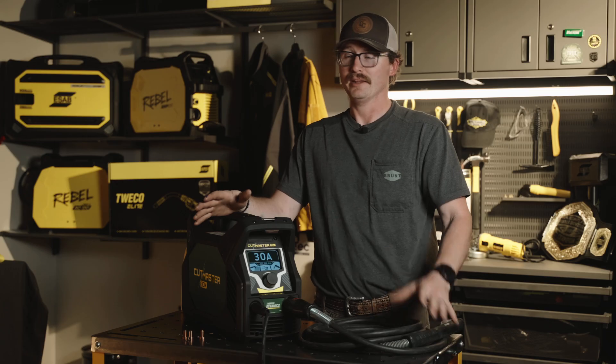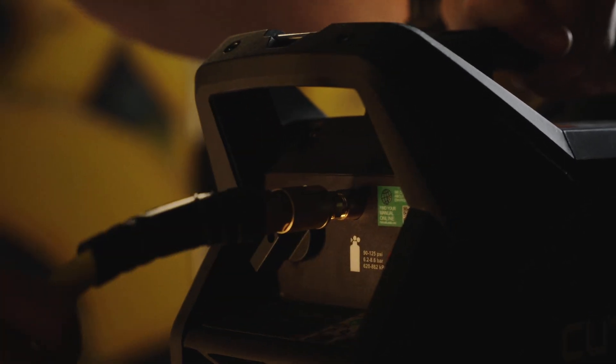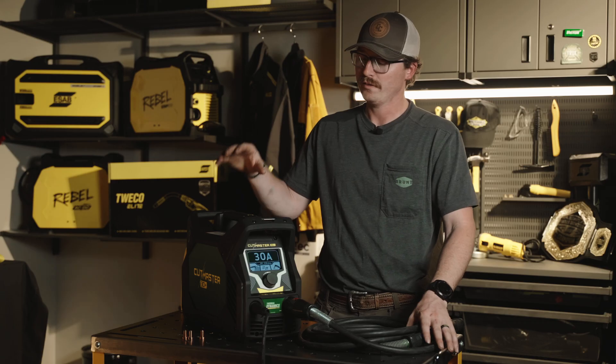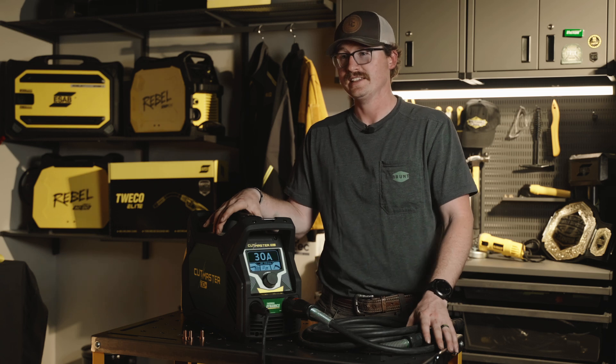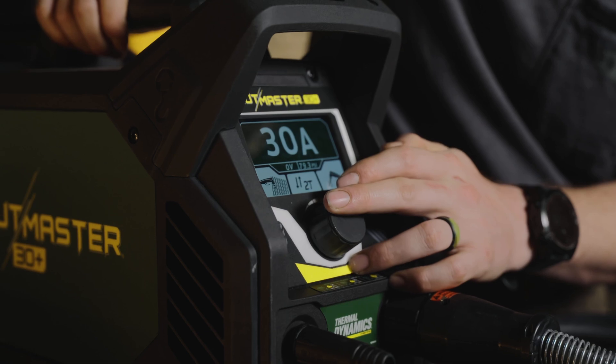Two, you need to make sure you have good air. In my shop I'm running about 100 psi. You also want to make sure you have good dry air, so if you've got moisture in your lines go ahead and get an inline air filter to take care of that issue. One thing that's really cool about the 30 Plus is it's got auto-regulated air pressure, so as you set the amperage that air pressure gets adjusted automatically.